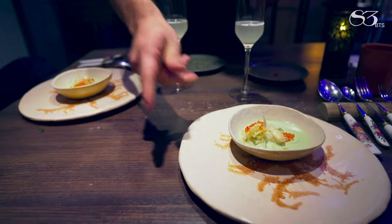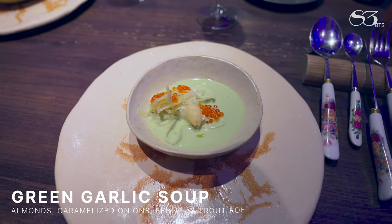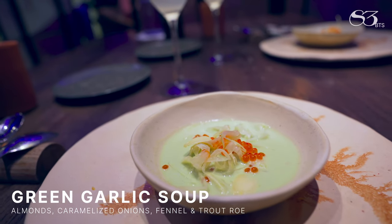Over here you have our green garlic soup with almonds. On the bottom we have caramelized onion, which is a nice surprise when you eat it. Some shaved fennel and some trout roll on top.